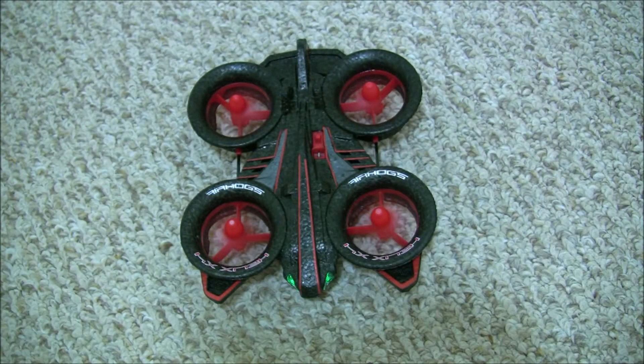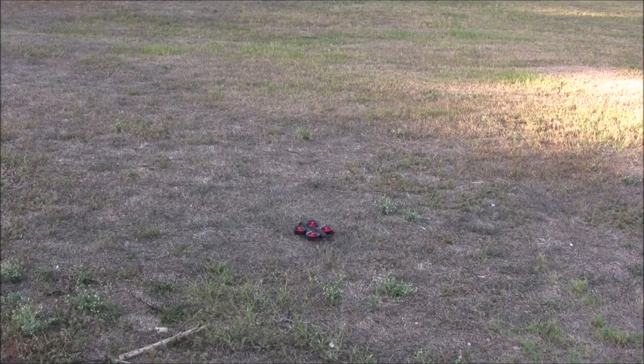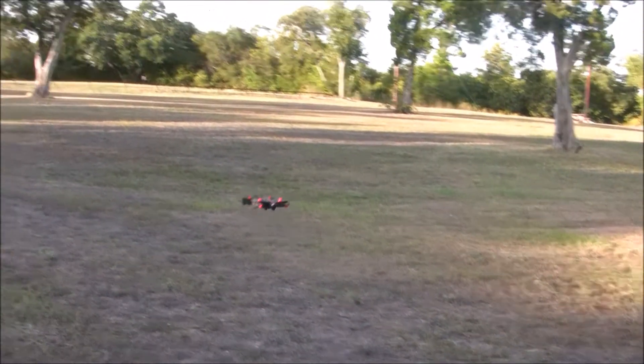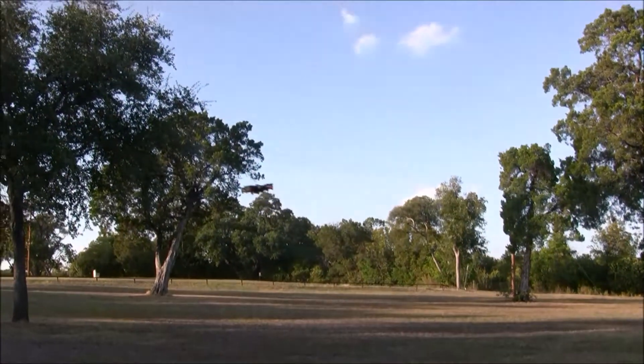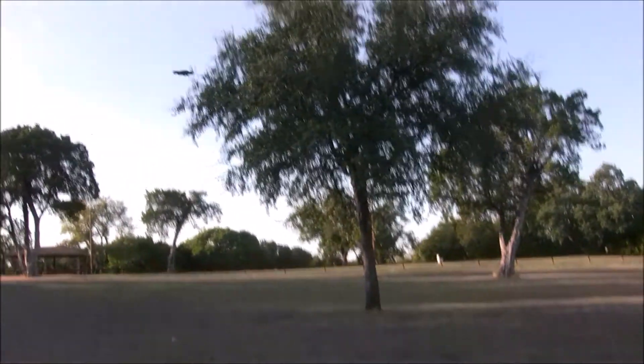This is actually one of the louder drones I have as well, and we're gonna take it outside and see how it flies. As you can already see, instead of flying straight up it's kind of struggling against the wind. There's a pretty decent breeze blowing at my back and it's carrying the drone away from me.